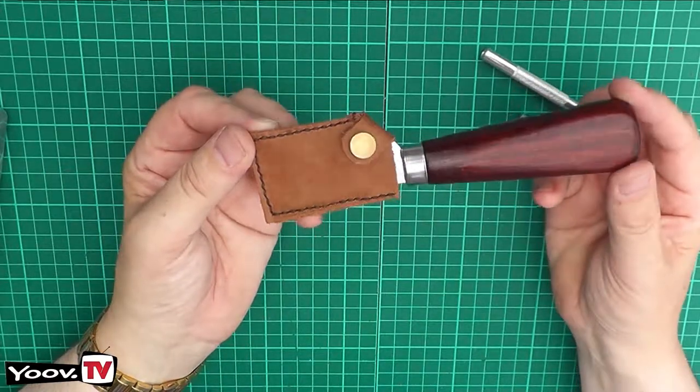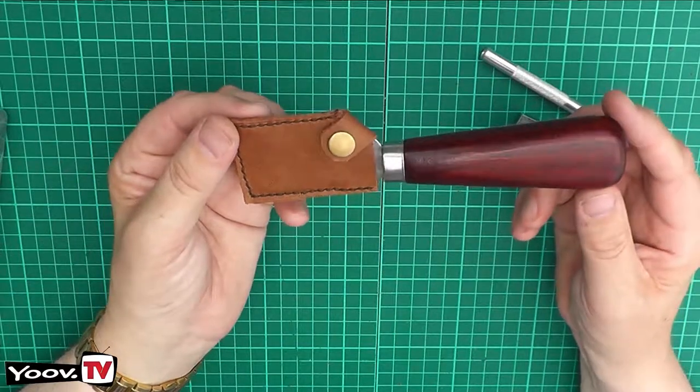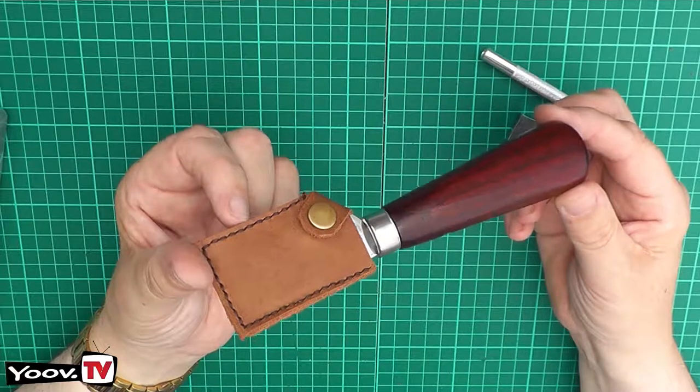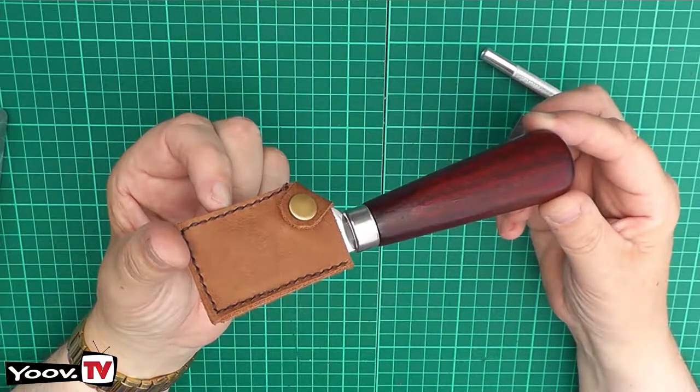I hope you found that useful and interesting. There we have a nice simple little project for anybody who's purchased one of these wonderful and very sharp Chinese skiving knives. I hope you enjoyed that and we'll see you next time.